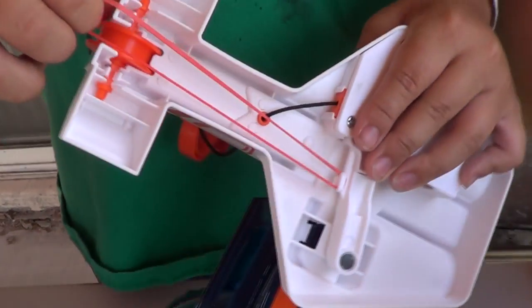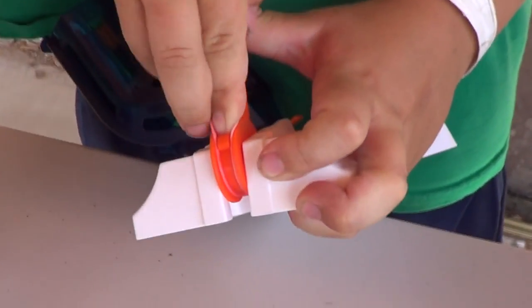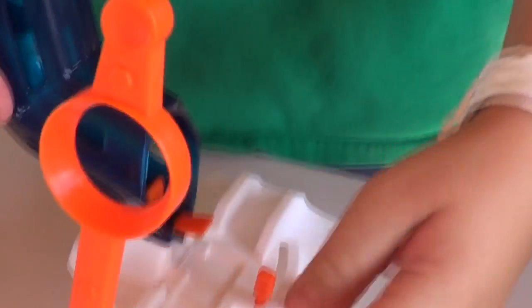The set didn't come with instructions, but there's that little clip area underneath. It comes with two rubber bands — wrap it around and then you put the other end at the end of the launch right there.